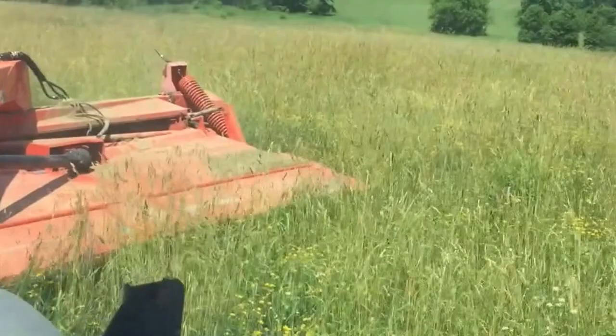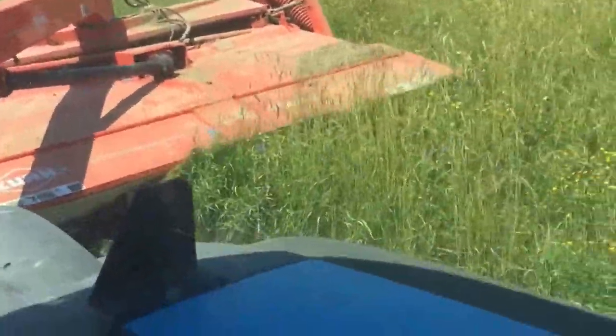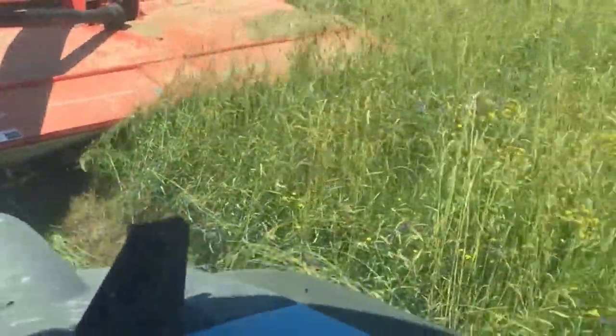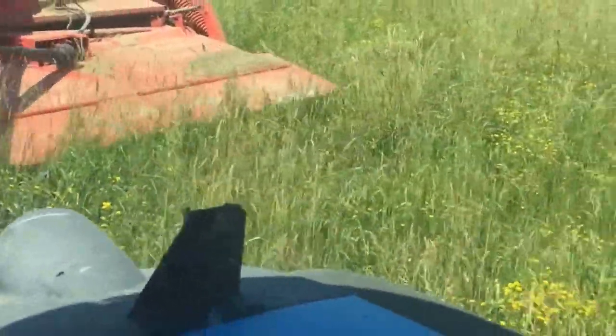Hey guys, what's going on? This is just as good as it's going to get for footage of me actually cutting with this new mower. As you can tell, I'm not very good at cutting straight, but it's good. It's working well.